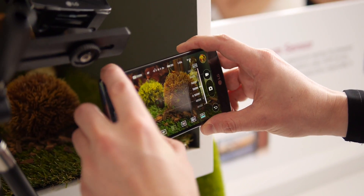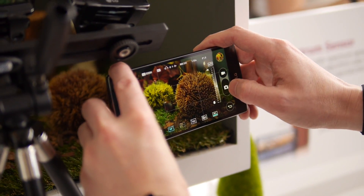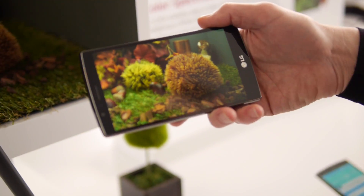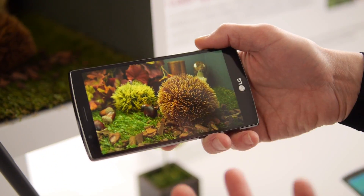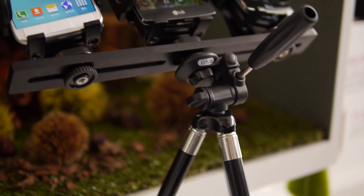Now that I have it about right at 5200, I can even jump into a manual focus and get a really cool depth of field. And not only are you getting accuracy, but you're going to get really creative control when you're taking your photos here with the LG G4 and the Color Spectrum sensor.